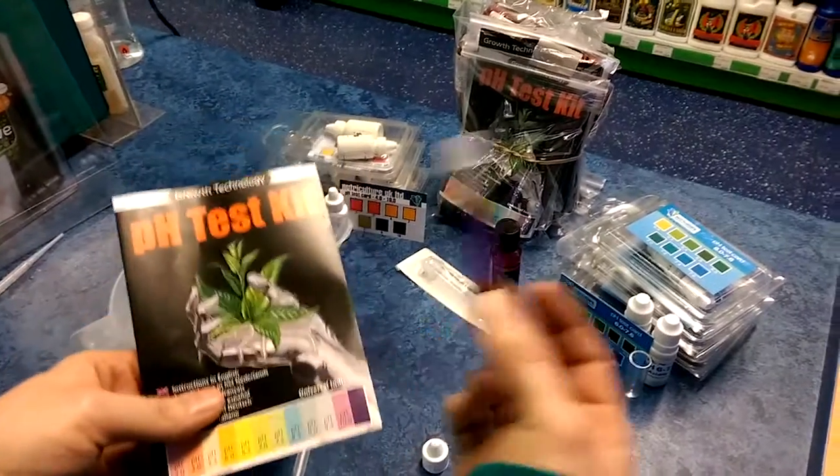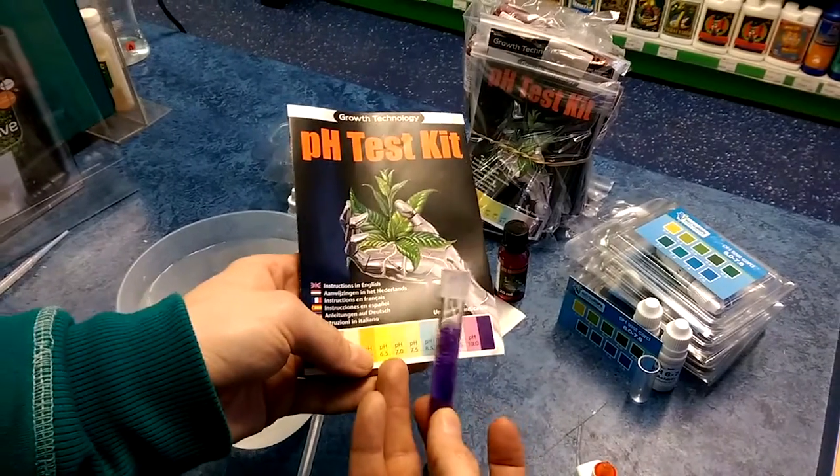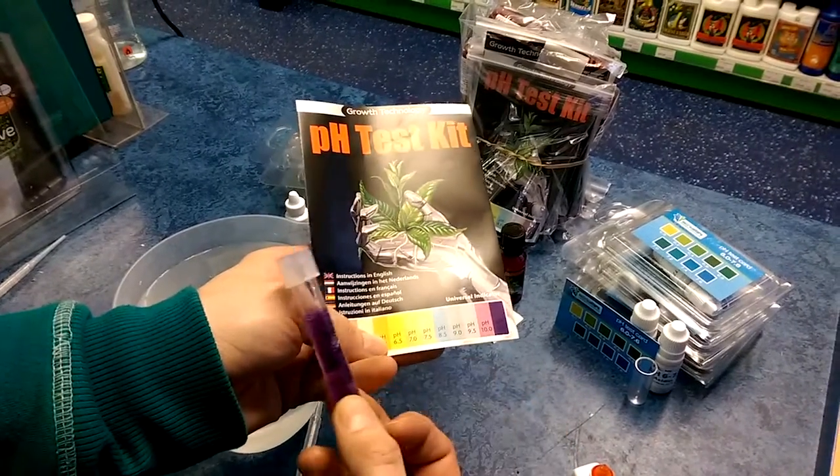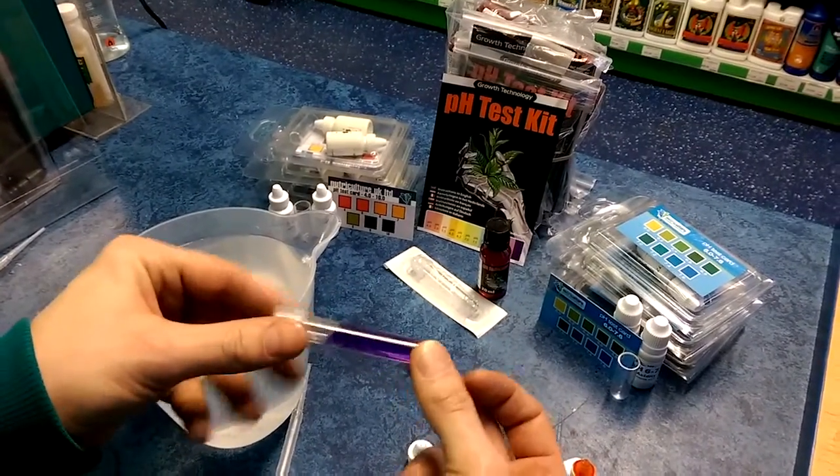You'd apply pH down and repeat the process until it comes down to approximately pH 7, within 6.5 or 6.7. And that is how you use pH chemical test kits.